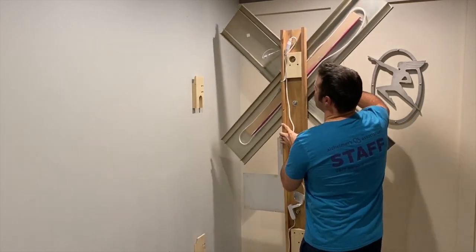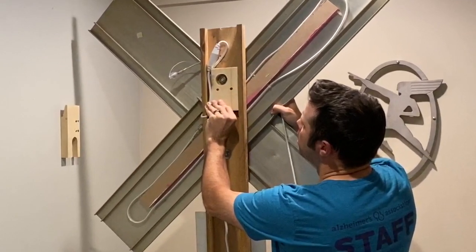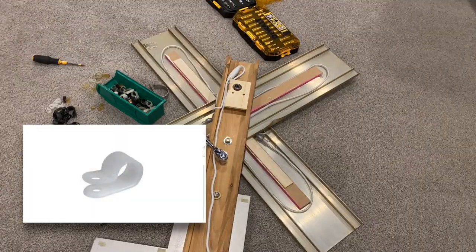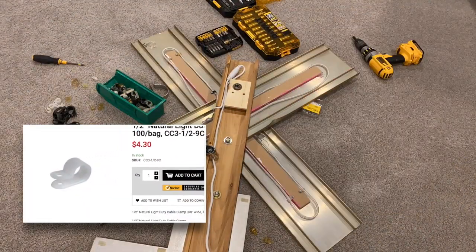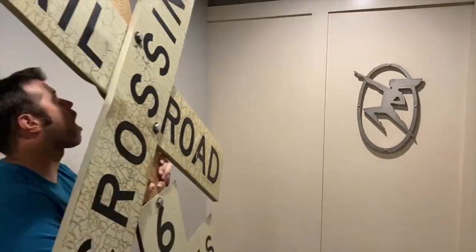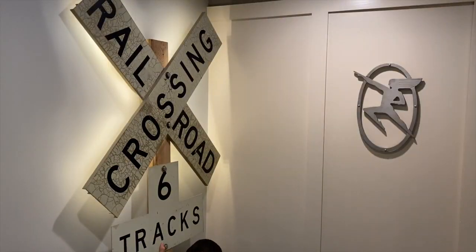The crossbuck needed a little repair. I used a rope light to backlight it while we had a little bit of an issue. There was a custom-made hanging device to mount it to the wall. I end up using a cable clamp to hold the rope light in place while it's sandwiched between some MDF and the actual crossbucks themselves. We make the repair, get it hung back up, and plug it in to see how it looks.